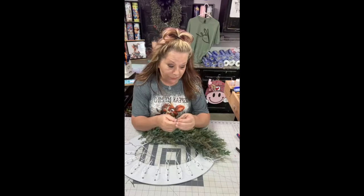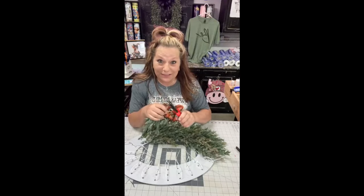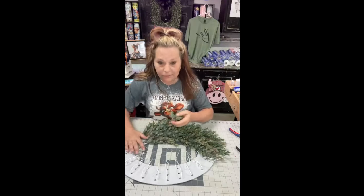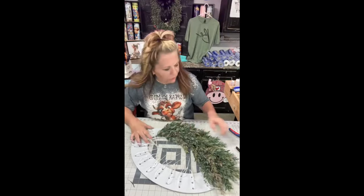Get you some Ruscus bush. This wreath right here sells like hotcakes — it really does, especially people that like farmhouse. And you can use it every day.